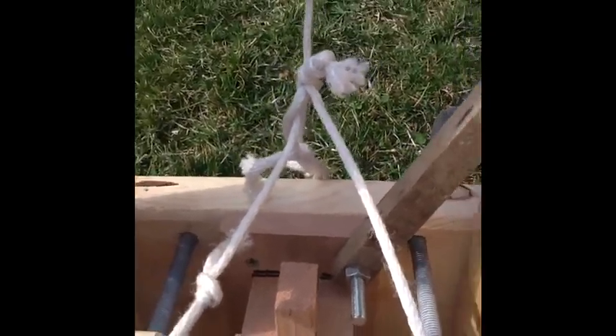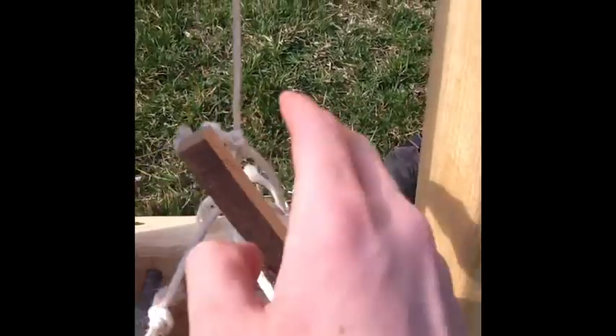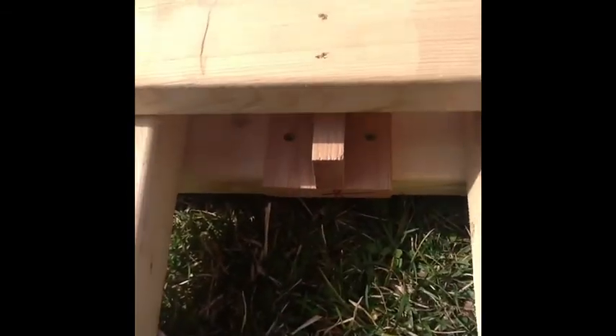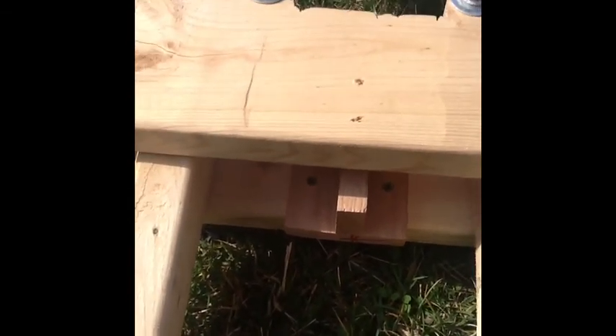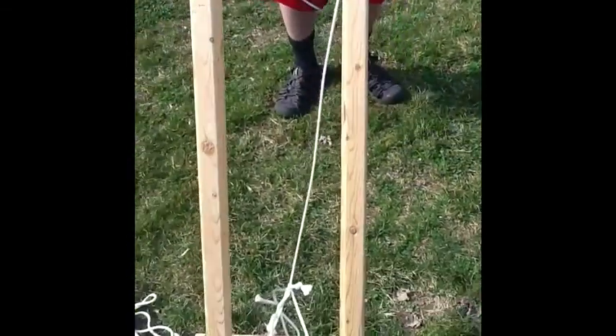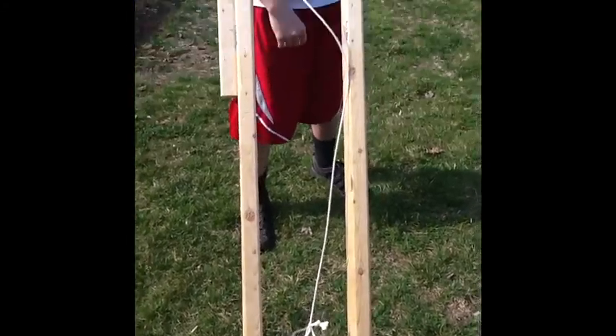Up here we have the release mechanism. This block right here slides in underneath, and from the inside this thing can't come up anymore. When you want to release it, you just pull this out and it slides out. Pretty simple. That's actually David's design, but in Mr. Koffel's class we don't call that stealing — we call it reverse engineering.